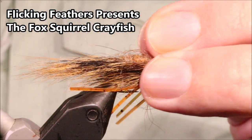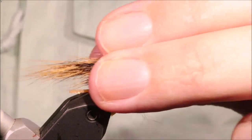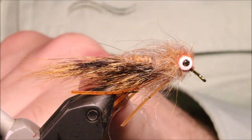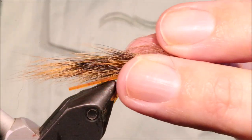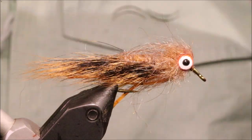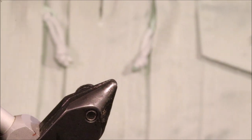Hi all, I'm Martin at Flick and Feathers again today and I'm tying this wee fox squirrel crayfish. It's a great wee pattern for smallmouth — carp will eat it as well in some fisheries — but it's a good bass fly. It's based on a pattern that my mate Charles, who I fish with here, uses quite a lot in the spring. Certainly a good taker of fish, worth having in your box.